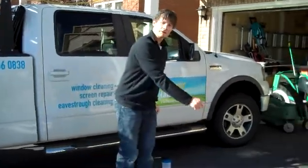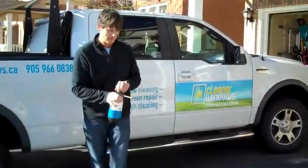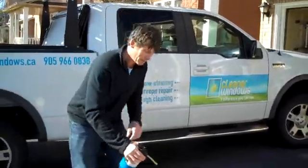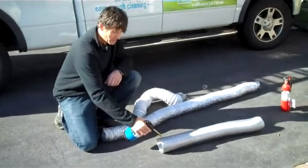We've got a fire extinguisher. So we're going to show you with this. This is a semi-rigid — nothing's happening.